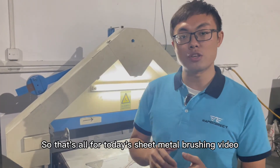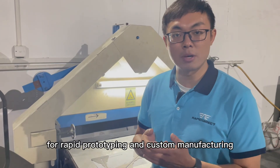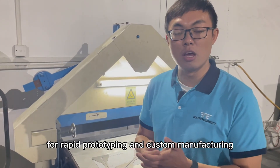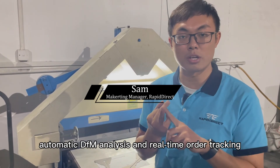That's all for today's sheet metal brushing video. Rapid Direct is an online platform for rapid prototyping and custom manufacturing, featuring instant quote, automatic DFM analysis, and real-time order tracking.